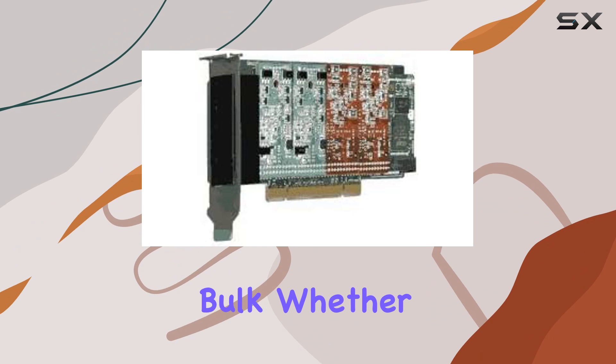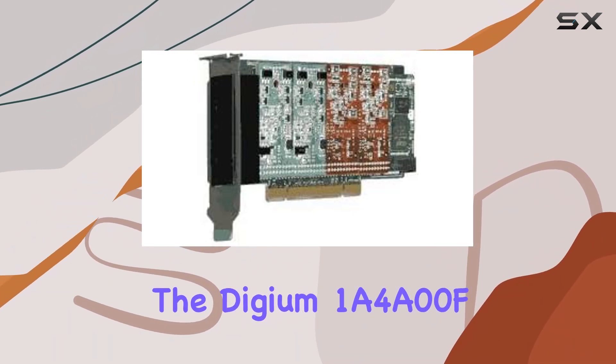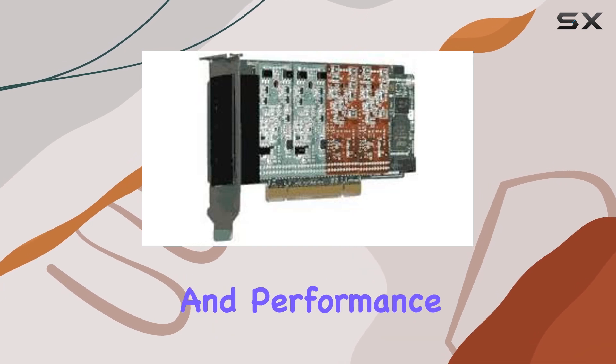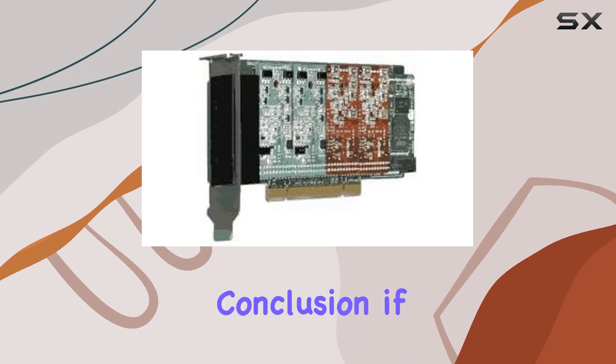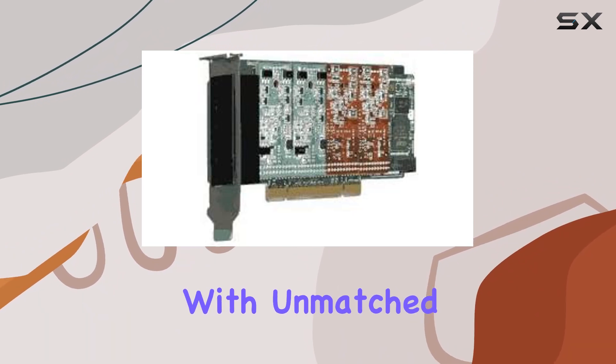Weighing in at just one pound, this card packs a punch without adding unnecessary bulk. Whether you're a seasoned IT professional or a DIY enthusiast, the Digium 1A4A00F offers reliability and performance that won't disappoint. In conclusion, if you're in the market for a high-quality analog PCI card with unmatched versatility and audio clarity, look no further.